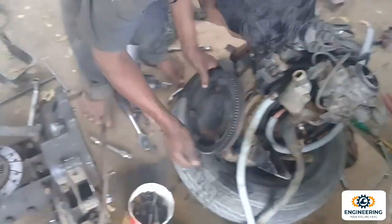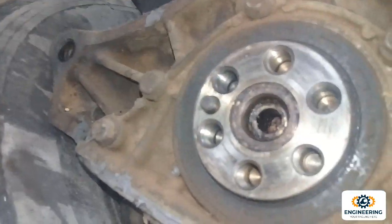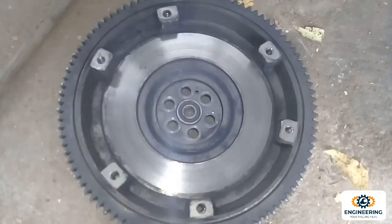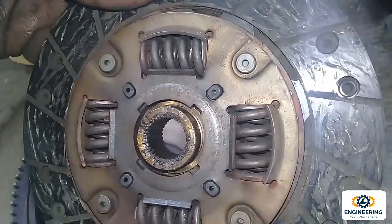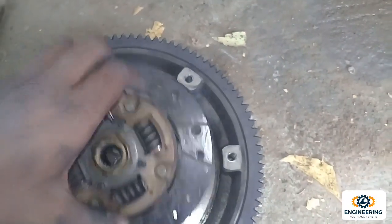Now we have to move on to the flywheel. The flywheel is removed, the self-motor is also removed, and the crank is removed. The flywheel is removed. Now put the coat on. The flywheel is removed from the front. The clutch is seated and the clutch was removed.